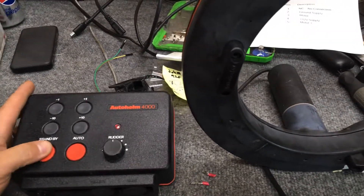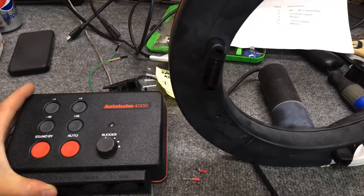And standby should take it back off. Perfect.